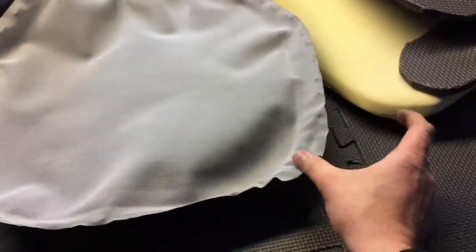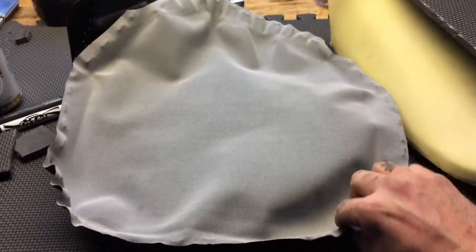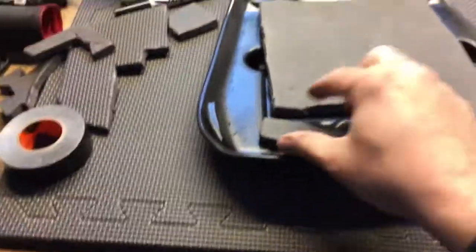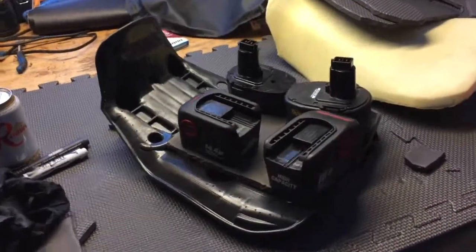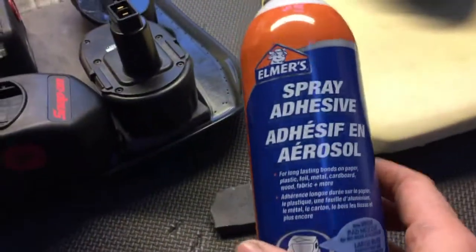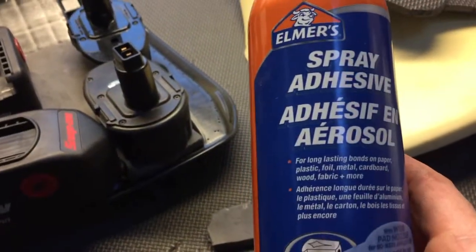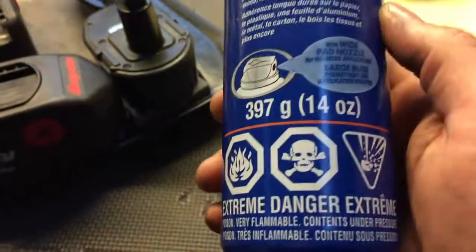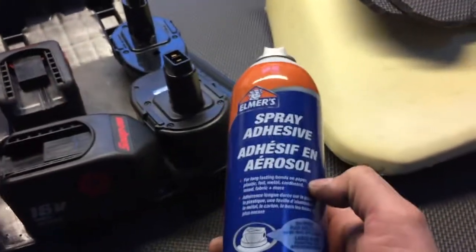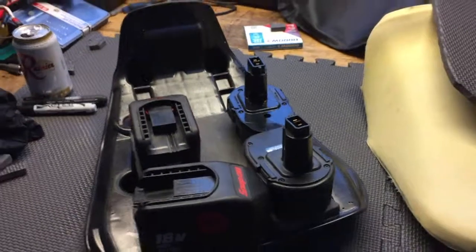I'm gonna use the old seat as a kind of template and add about four inches all the way around for safety, trace that onto the new material, cut it out, and then start stapling it on. I've got my first layer down with the base layer and I've put a bit of weight on it to allow it to settle. This is the glue I'm using - you could use any brand of spray glue, just make sure it's compatible with the foam so it doesn't eat the foam. Get the 3M stuff - they've got a variety of grades.